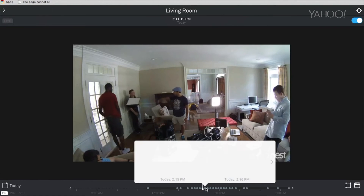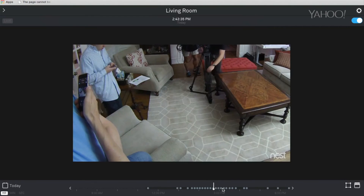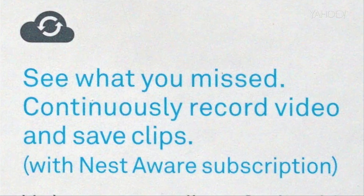Number six: see what you missed — continuously record video and save clips with a subscription. There's no fee to look in on the Nest Cam live, but if you want to record video or save clips you have to pay $10 a month. That gets you access to a website where you can rewind through 10 full days of 24-hour recordings. For $30 a month you get 30 days of recordings. It's kind of cool to have a complete video record — baby's first steps, or who started the argument — but that's going to get really expensive.